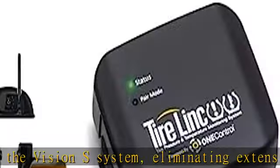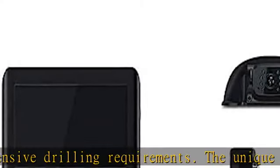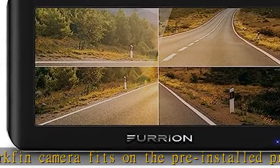Waterproof cameras with night vision. Comes with 3 high-resolution, 720x480 IP65 waterproof cameras with infrared night vision and live streaming. Intelligent IR cut filters and wide viewing angles.